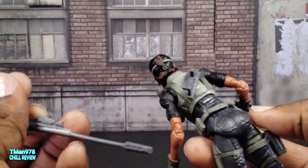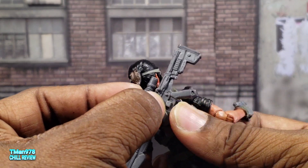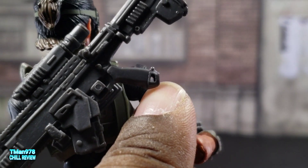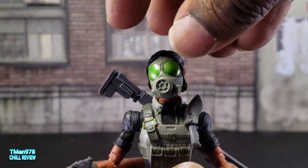I do like the extra effort they put in by giving her this gun holster right here, and this has a hole in it.